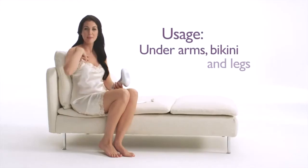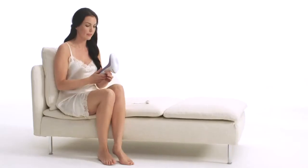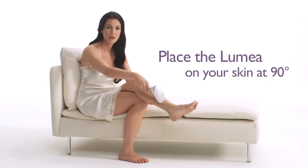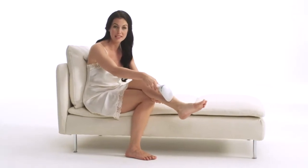I mainly use Lumea on my underarms, bikini area and legs. Let me show you how. First, place the Lumea at a 90 degree angle on your skin with a slight pressure like this, to ensure full skin contact.